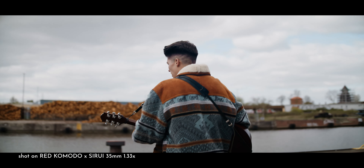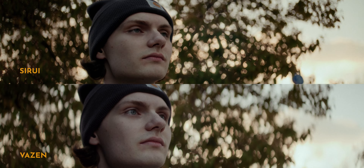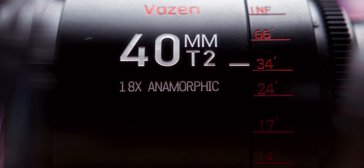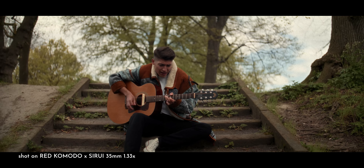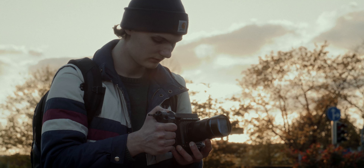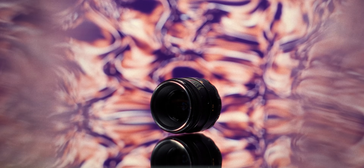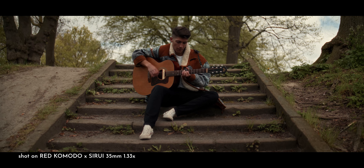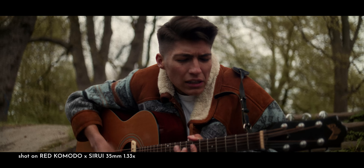I packed my backpack and headed out on a one-day trip to test the lens and see how it compares with some of its alternatives. I met up with some friends and we put the Komodo and the Seriory on a gimbal, which was unsurprisingly easy given the compact form factor. Shoutout to Kjell, who gave us a very spontaneous performance of his latest song. If you want to watch the full version of Kjell's performance shot on the Red Komodo and the Seriory 35mm, follow the link in the description.